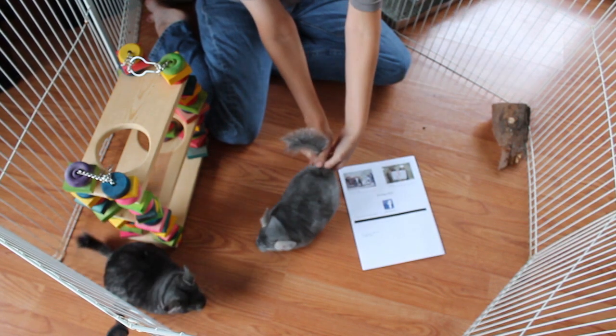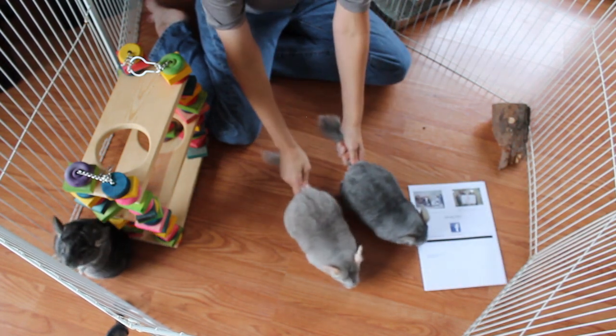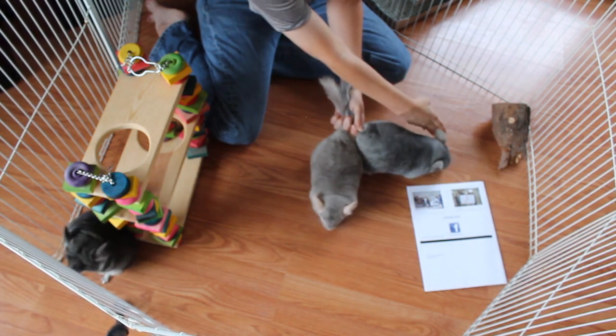I'll show you them next to each other. So, this is a beige — a nice blue beige — and this is a sapphire. See, this one has pink ears and pink eyes. This one has gray ears.